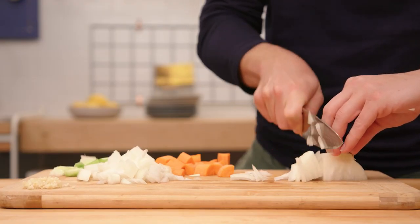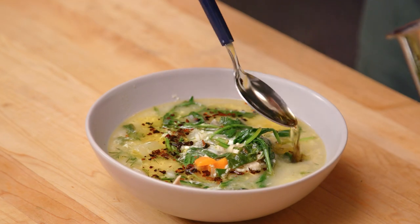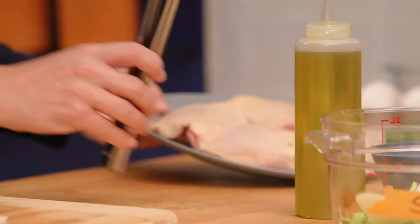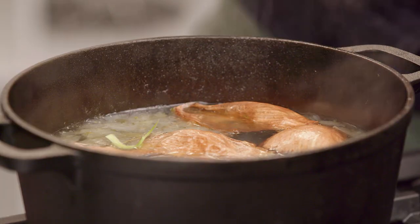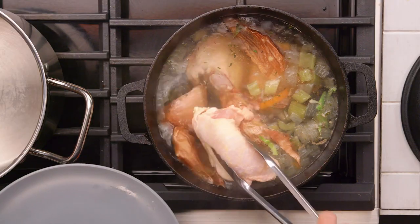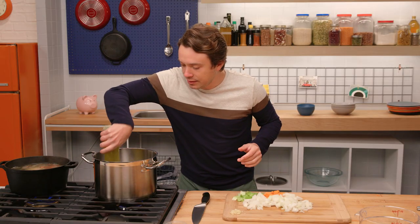I've chopped up my vegetables here for the base of my soup. I'm making a Greek chicken and lemon soup — it's called avgolemono. It's a really nice, light and bright, immune-boosting soup, and we're going to add a layer of chili oil on top to make it extra spicy. First thing we're going to do is poach our chicken. These chicken thighs are just going to get cooked in water — that's all poaching means. A little oil in the pan.